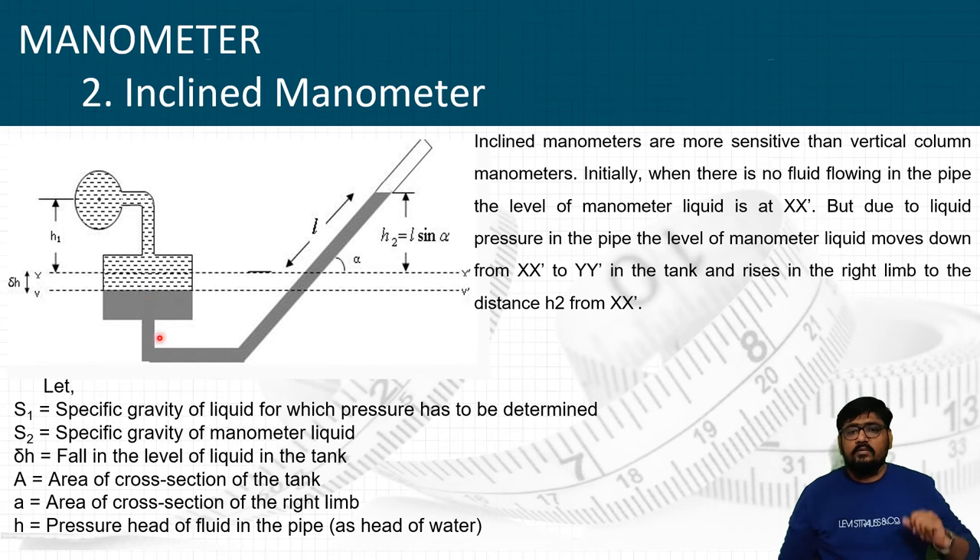As you can see in the figure, there is one point in the system where the pressure is to be found out — that means the head is to be found out. Inclined manometers are more sensitive than the vertical manometers.